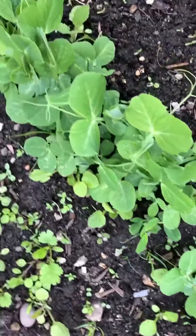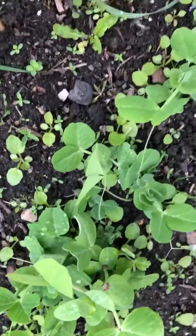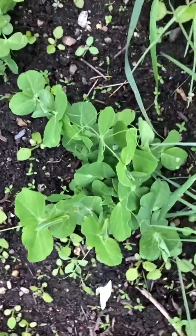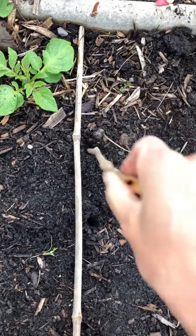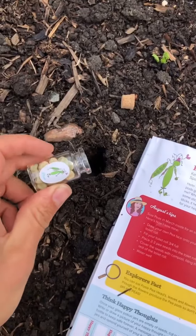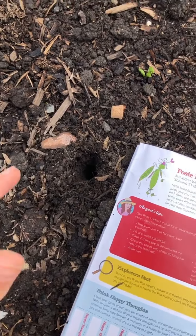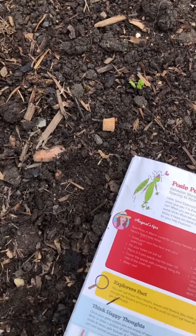Here is my Posie Pea salad bed — I'll deal with the weeds later. I'll cut this when it's about 30 centimetres and it will just keep growing back up to about three times. Let's get direct sowing our Posie Peas. We want to use our trusty stick again and make some holes, then pop two or three Posie Pea seeds into the ground. Cover her up, give her a tap — job done, a little bit of water. I've got a little Posie Pea coming through there as well!